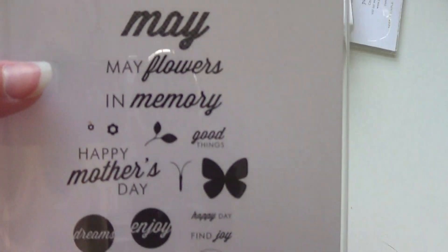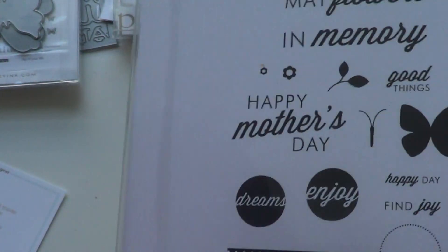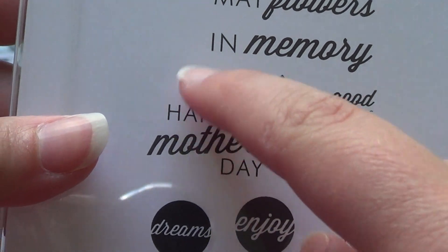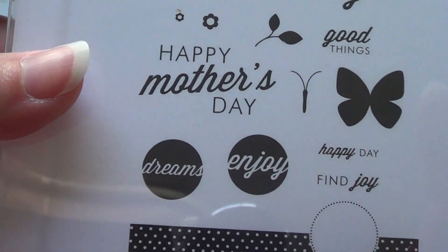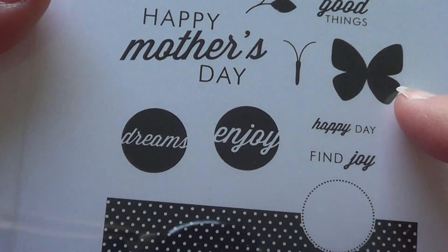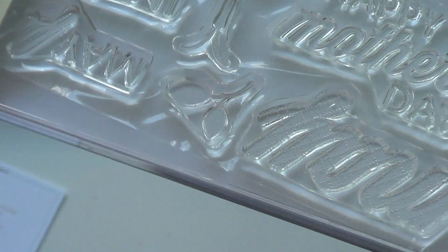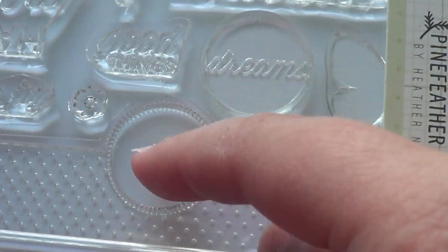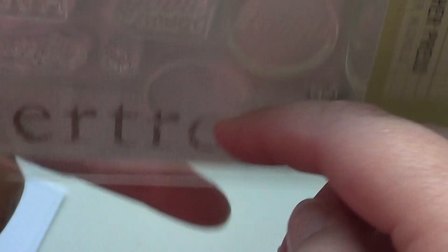Here's the May stamp set. You have the word 'May,' 'May flowers,' 'in memory,' 'good things,' a little leaf branch, two little flowers, 'happy Mother's Day,' the butterfly body and wings separately, 'happy day,' 'find joy,' a circle with joy, a circle with dreams, and this butterfly is meant to fit inside the border. You could also put the words or 'good things' inside the circle — it fits right in there.